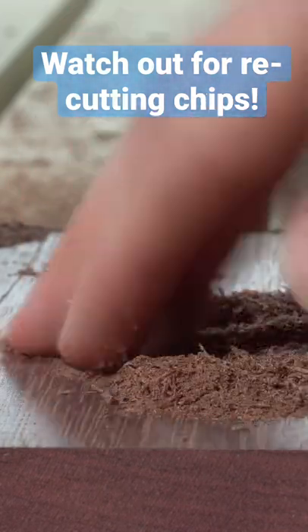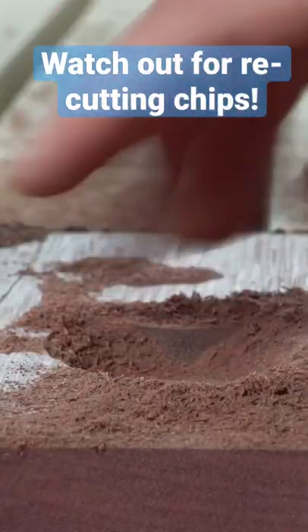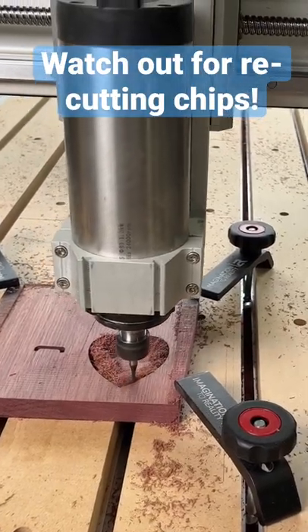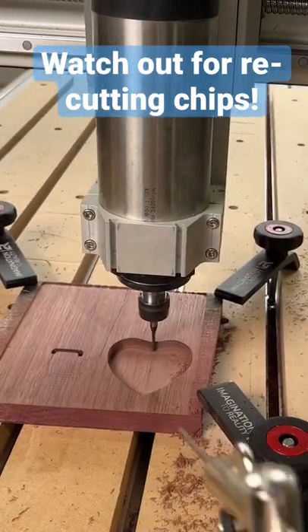So what you need to do if you see this happening is stop the cut by pressing escape and then evacuate the chips that you can. But when you run it again, it's just going to do the same thing. I recommend using an air compressor so you can shoot the chips out and let the machine keep running.